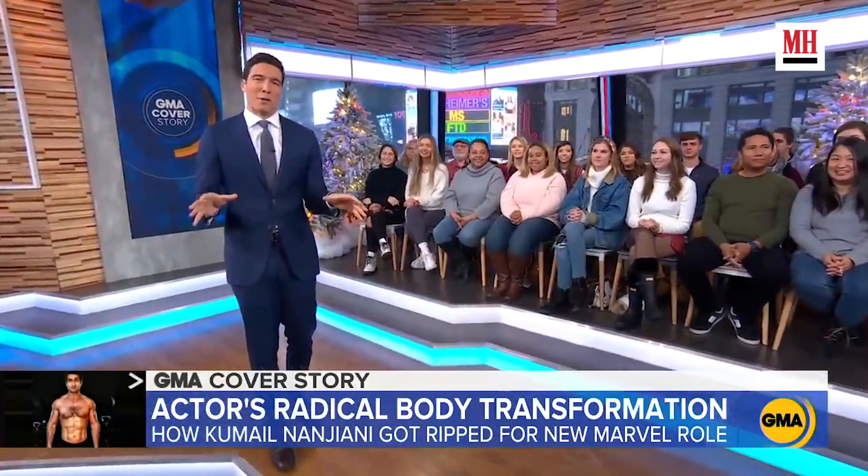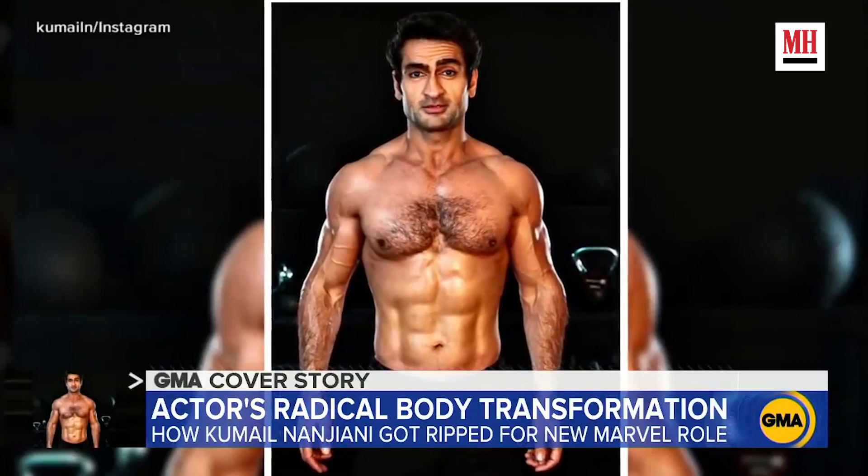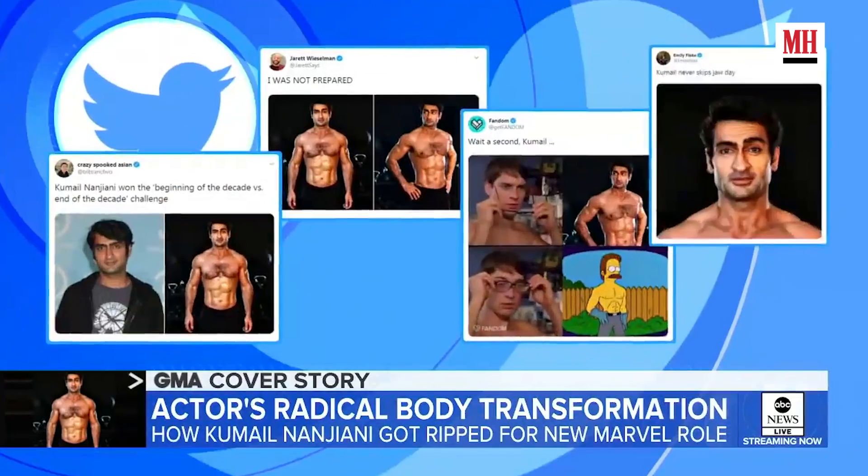This is what they call a glow-up. Kumail Nanjiani throwing up a shirtless picture on Instagram that grabbed everyone's attention. It set the internet on fire.